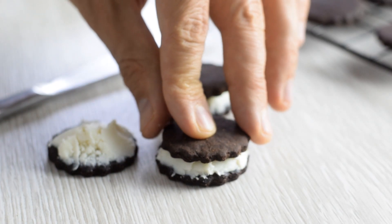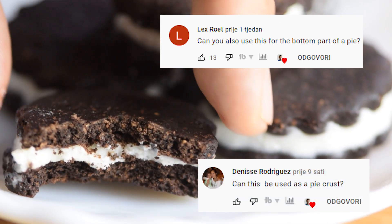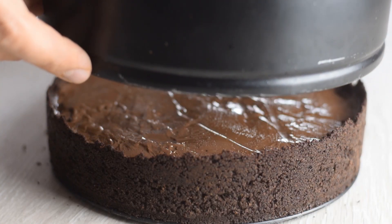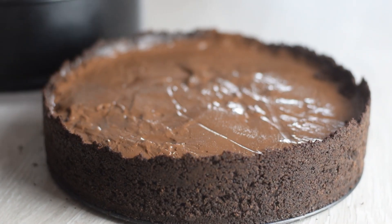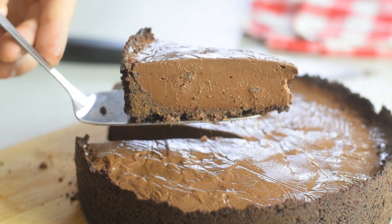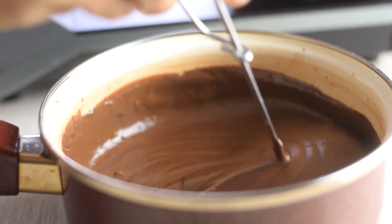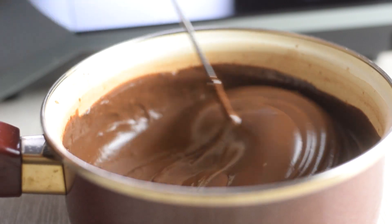Last week I made healthier homemade oreos and some of you asked me to make another recipe using these cookies as a base. So today I'm going to make this chocolate cream pie from scratch, and I actually use two of the recipes I have on the channel — the already mentioned oreos for the pie crust and homemade chocolate pudding for the creamy and delicious pie filling.